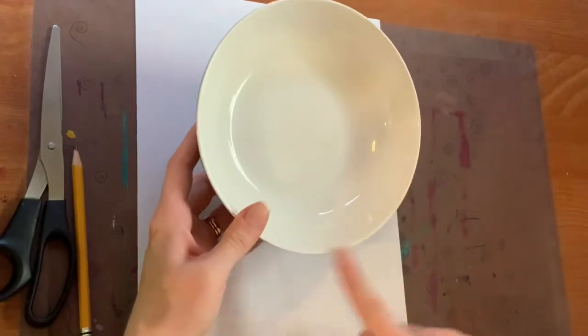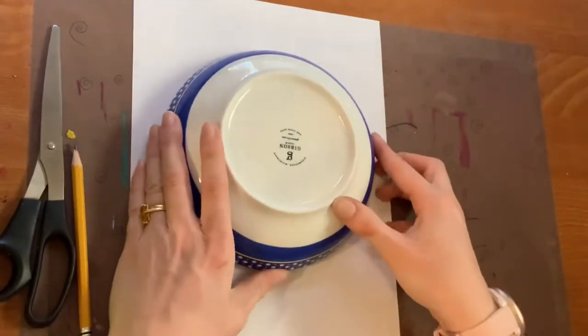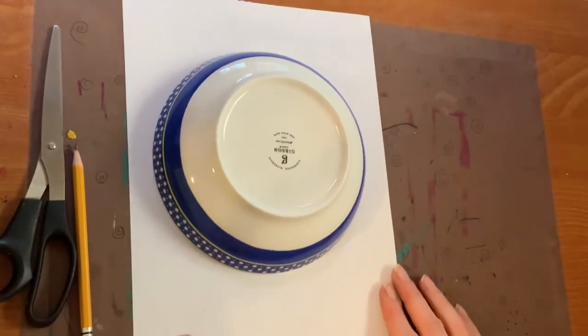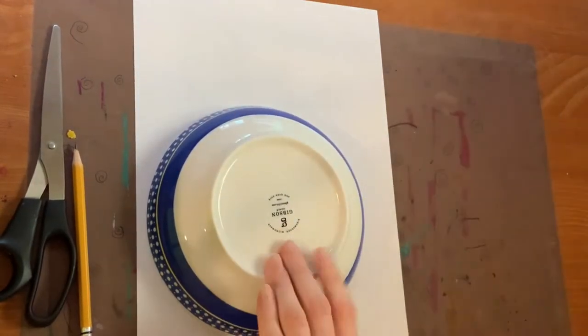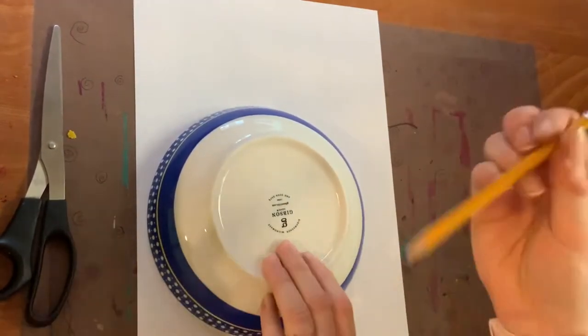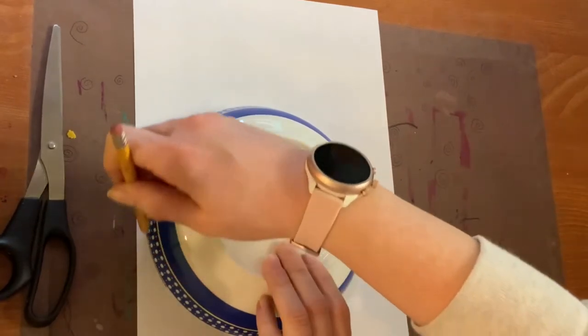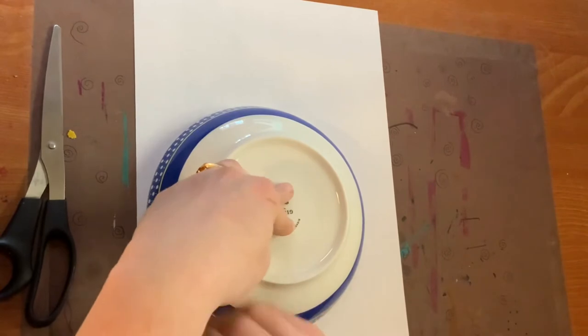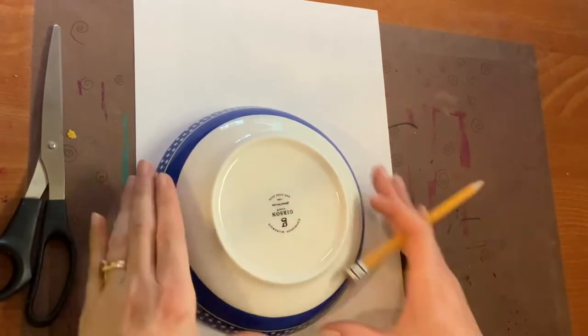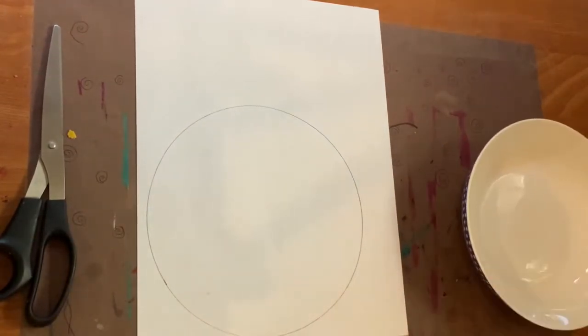Let's get started. Take the circle that you found — I've got a bowl — and put it on the paper. Tuck it into the corner so that the scrap left behind could possibly be used for something else. Then grab your pencil, hold down the bowl with one hand as you travel the pencil around the edge of the bowl to create a beautiful circle.